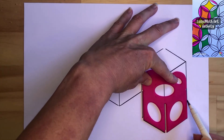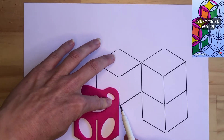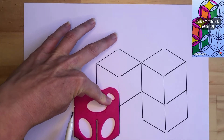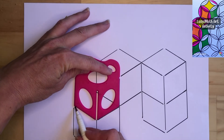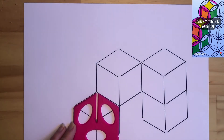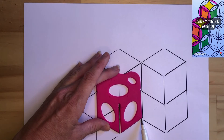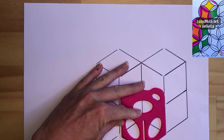Now if I come down and put a cube underneath this one here — first step, second step — I only have to draw in this side. And here you'll see that that piece is already completed except for the bottom line, which we can draw in to create that face.